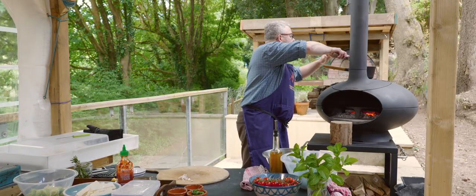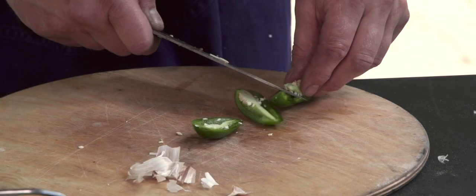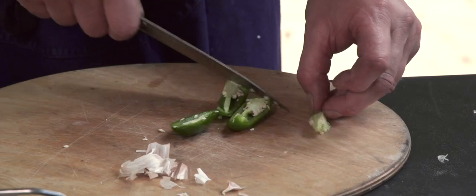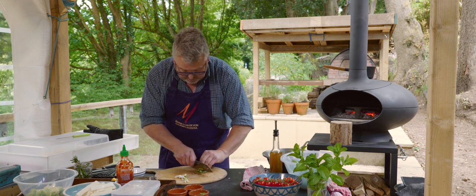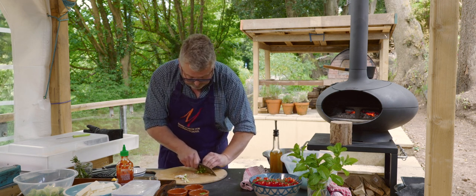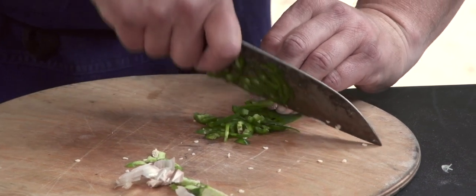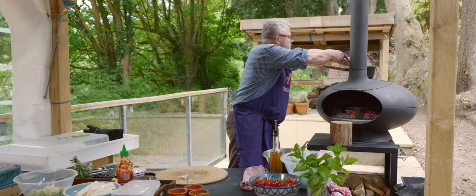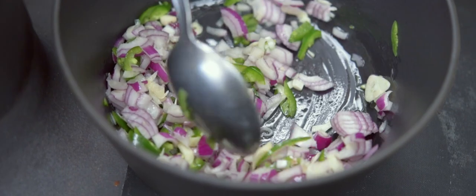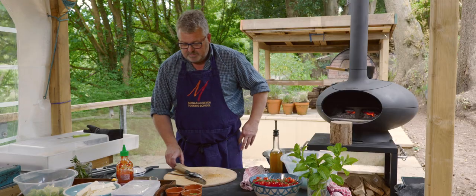Roughly chopped garlic in with the onion, and some green chilli pepper — I don't think they're particularly hot, just a little bit. So I'm going to let those cook down for a few minutes and then add some tomatoes.